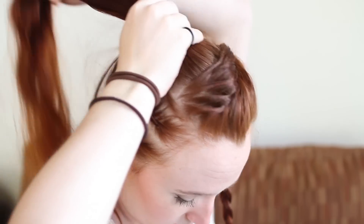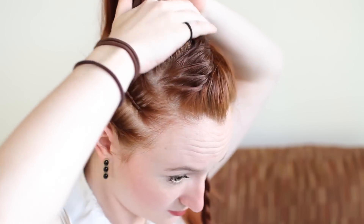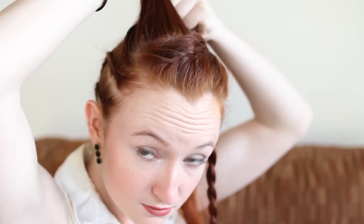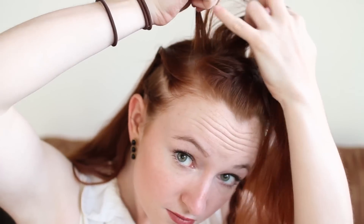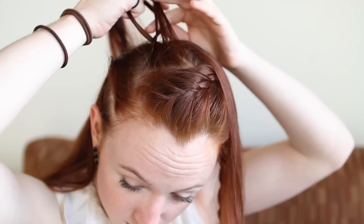With the back section, divide it further into halves so that you have a front half and a back half. Starting on the right side of the front half, grab a little bit of hair, split it into three parts, and French lace braid along the section towards the left side of your head. Add in hair from the front side, closest to the front of your head.